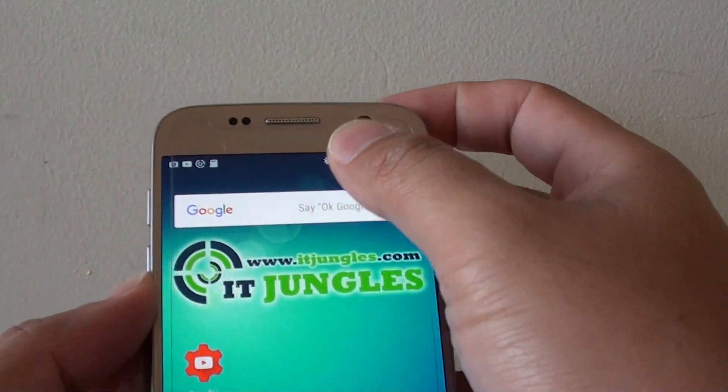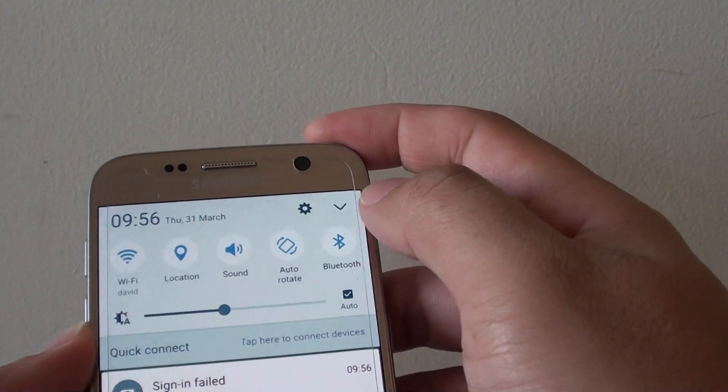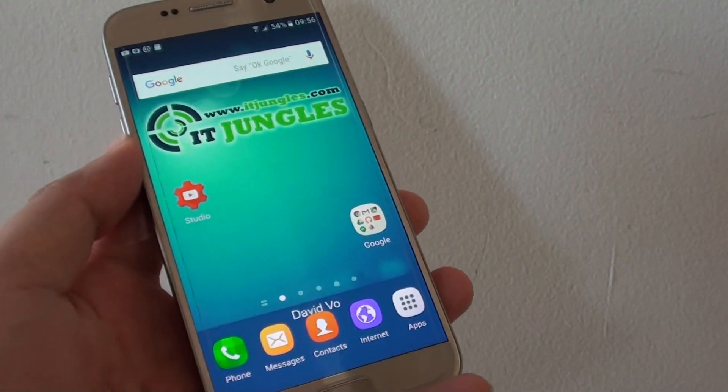And that's it, that's how you can pair. And if you're finished, then you can go down and tap on Bluetooth to turn off. Thank you for watching this video.